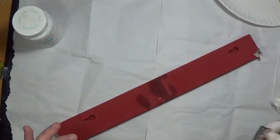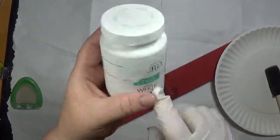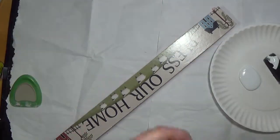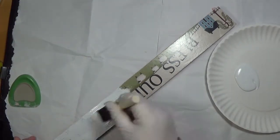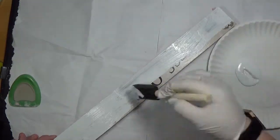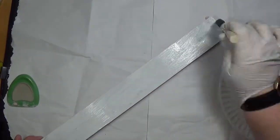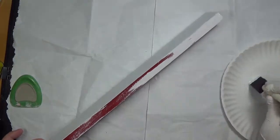I got the label off the sign using Goof Gone, and I'm going to go ahead and paint the sign. But I forgot to take off the paper where it says 'bless our home,' so I just started painting on top of it, not really thinking about it until later on. Then I realized I should have taken it off, but it is what it is. We're just going to move on with this project.